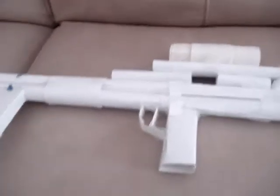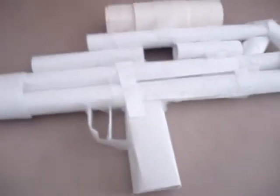Hey guys, it's Ultra Paper Guns, and I'm going to show you a gun I made up. It's kind of like T-9-O-O-S's gun, but it's not complete yet, not really.